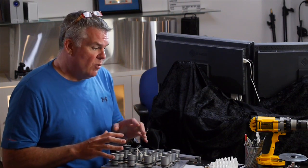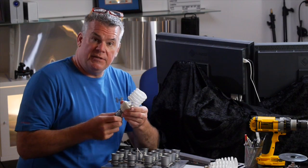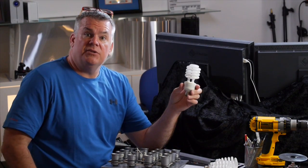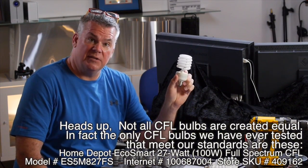One of the experiments that I'm working on revolves around that CFL bulb that I talked to you about. This is it right here, and this is the $9, almost $10 bulb that we got at Home Depot thanks to Suzette Allen and John Yoshinaga who told me I might want to test this, and it's pretty good.